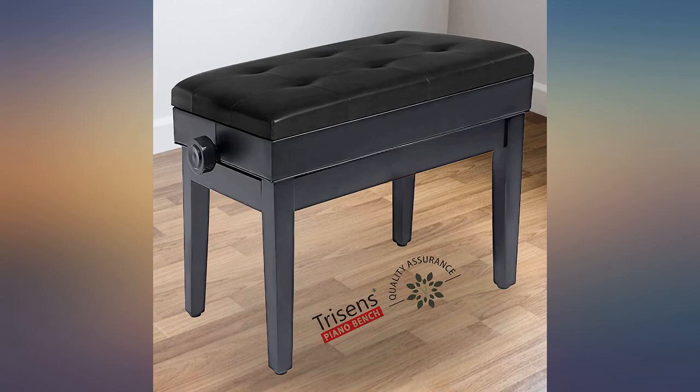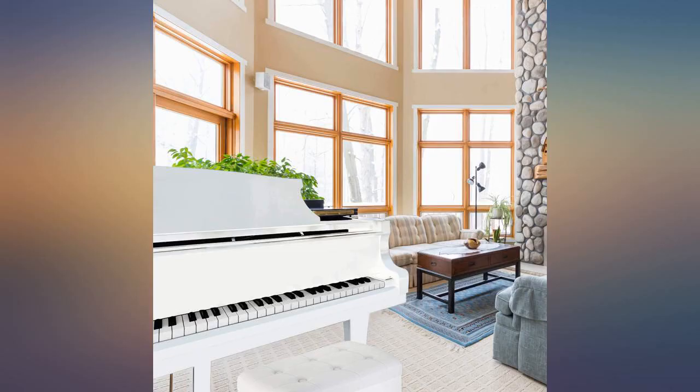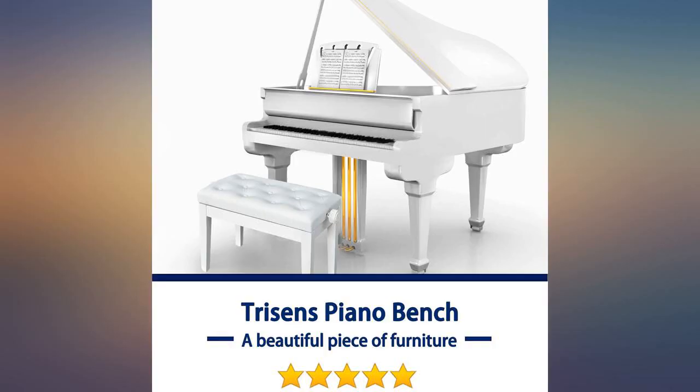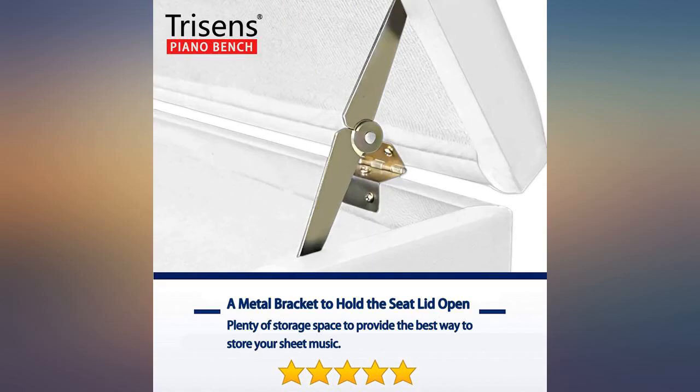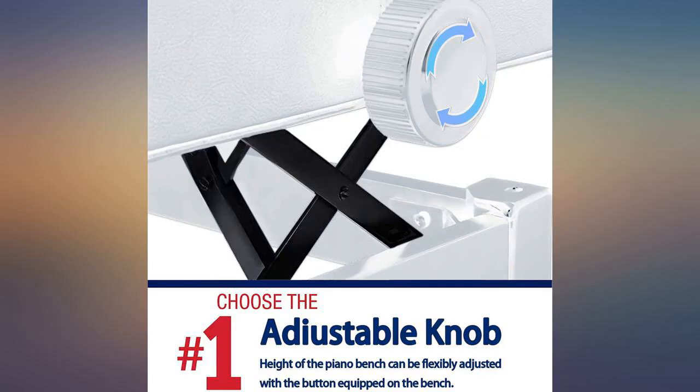The bench is pretty sturdy, so I think it will last. But the padding is disappointing, especially for over $100. I also have a cheap black stool, a metal x-brace stool without storage, and the cushion on it is 3x as comfortable as this one. But this is still better than sitting on a wooden bench.